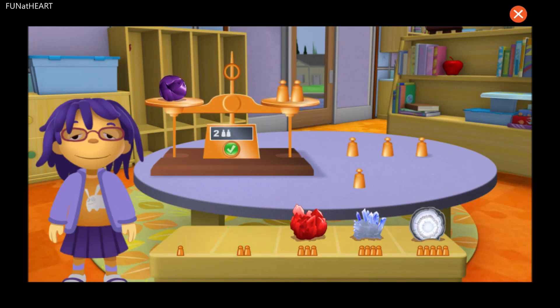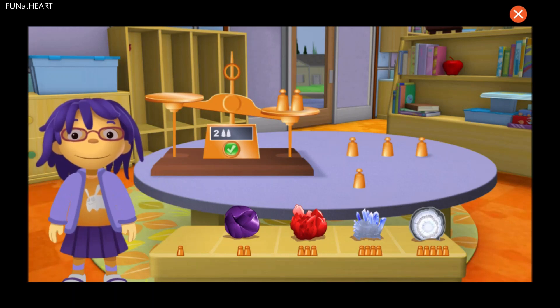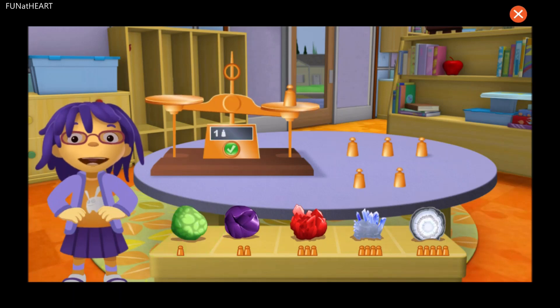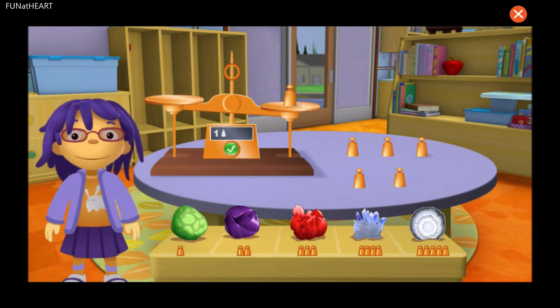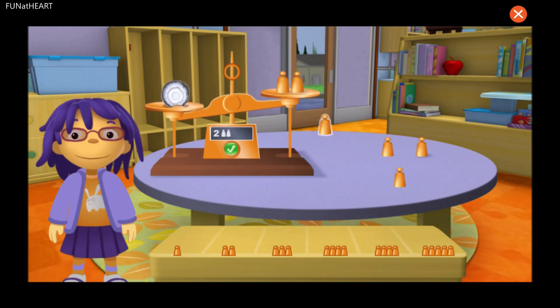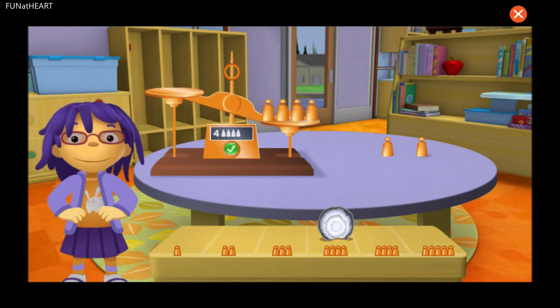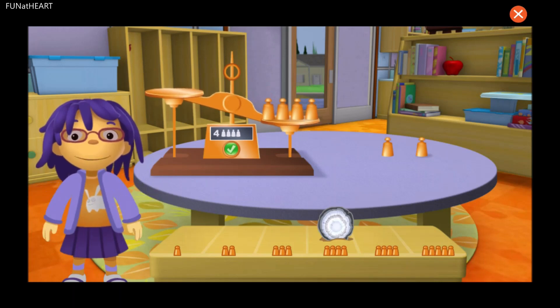Yay, you're right! Now let's try another rock. Awesome! Your rock weighs the same as the copper weights. Now let's try another rock.